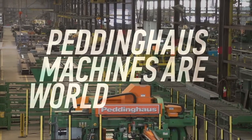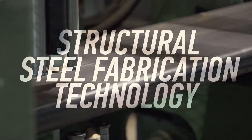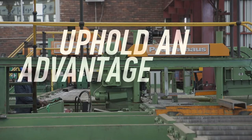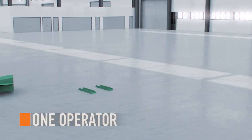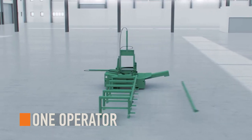Peddinghaus machines are the world leaders in structural steel fabrication technology. Steel fabricators that own Peddinghaus machines uphold an advantage in the steel industry and have the ability to optimize tonnage capacity, requiring only one operator to maintain processing while simultaneously loading and unloading material.